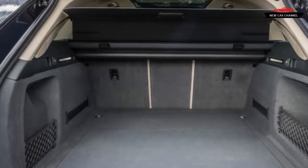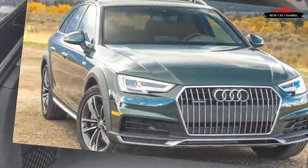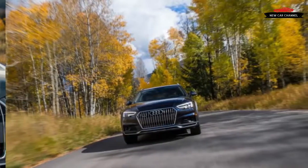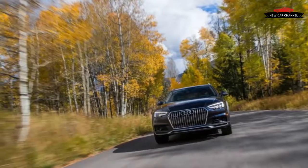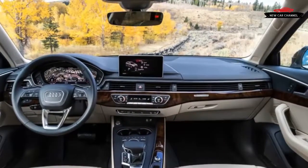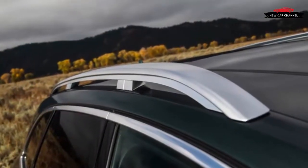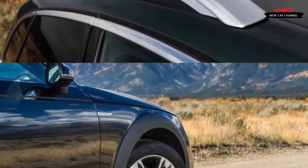When the newest B9 generation A4 range launched earlier this year, it was an easy decision for US product manager Anthony Garvis to skip the regular wagon and go right for the Allroad, now carrying the A4 moniker as well. The Allroad follows the formula that got two predecessors — the A6 Allroad and the B8 generation A4-based Allroad — to our shores: lift a wagon, install permanent roof rails, and slap on some chunky body cladding.